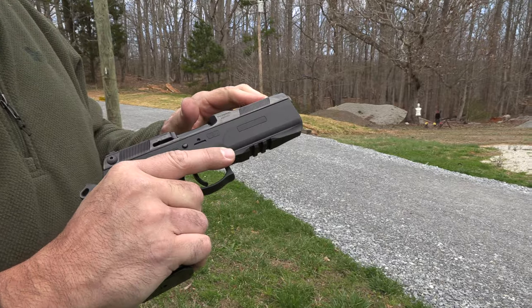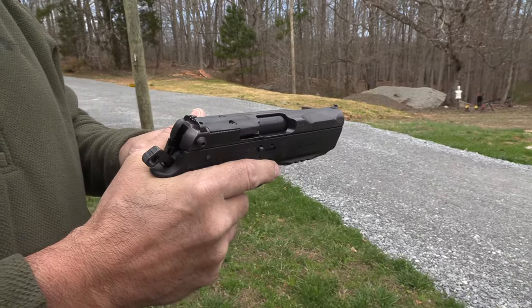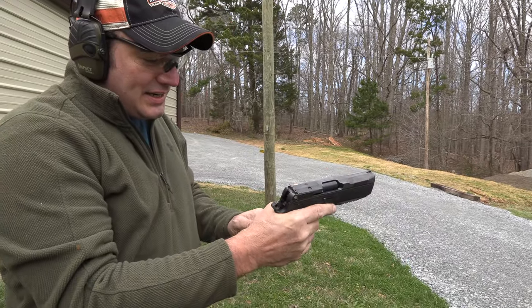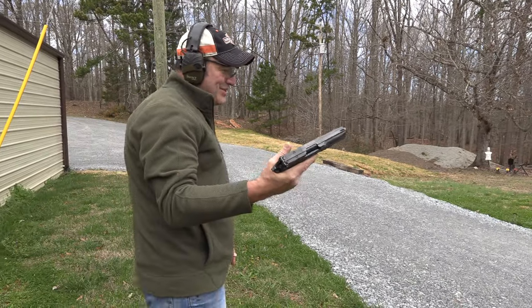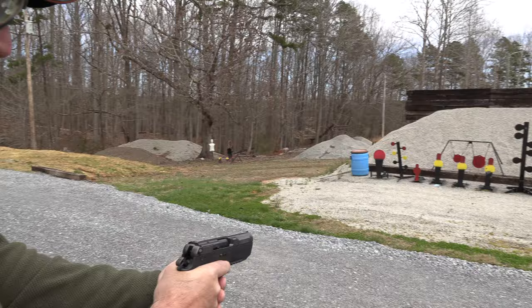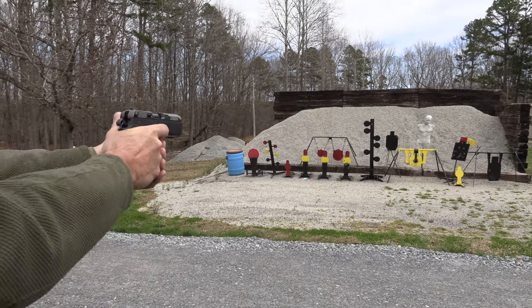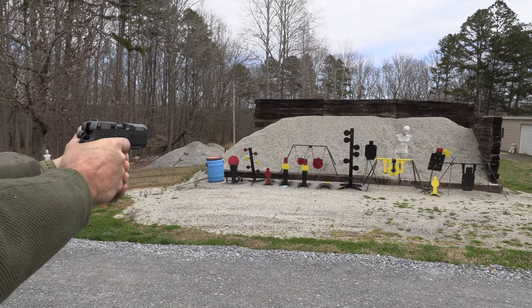It kind of looks — remember in the 80s, the Tom Selleck movie where Gene Simmons was the bad guy? He had that gun where the bullets would go around corners. Let's see what this does against the poppers. You think it'll take it down? I know it'll take it down. Boom! That's how you do it.